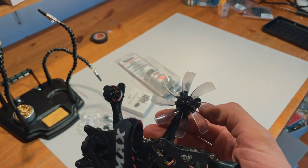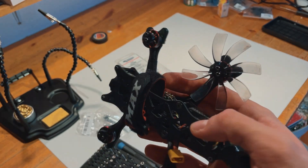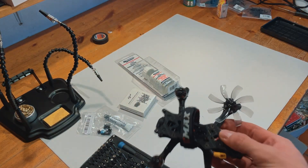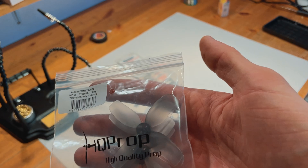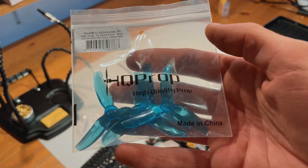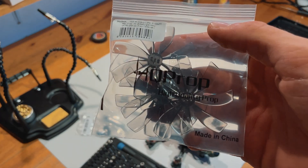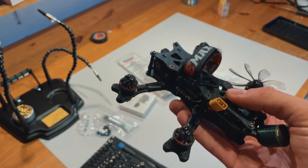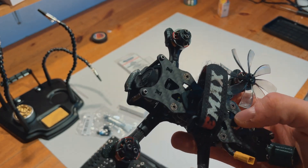This is an eight-bladed prop from HQ Prop. I've been experimenting with different props on this little guy. At the moment I have four-bladed ones which Quadmula recommends for this build, and I'm also trying some three-bladed ones with a two-inch pitch, and then the eight-bladed ones which I really like. They're a bit more quiet, but I had one crash yesterday into a tree so I'm not sure they're the most durable props.